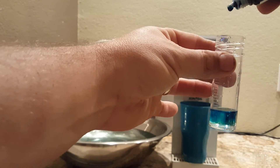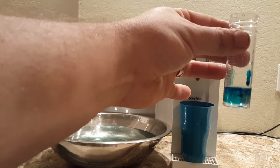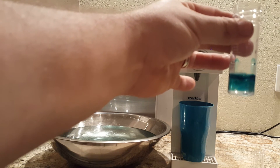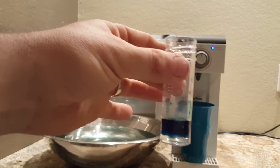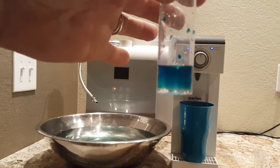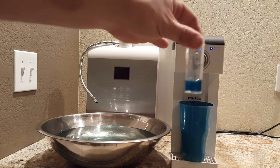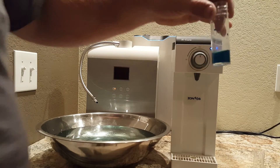Here we go — one, two, three, four, five, six, seven, eight, nine, ten, eleven, twelve, thirteen, fourteen, fifteen, sixteen, seventeen, eighteen, nineteen, twenty drops. You can see that blue color — watch how it clears up a bit. That means there's still hydrogen in the water. I'm at twenty drops — that's two parts per million. Now I'm going to add just a little bit more of this hydrogen water from the H-Cure.